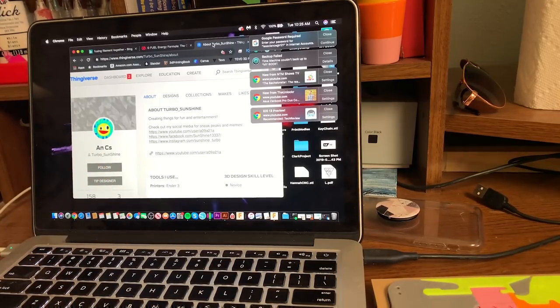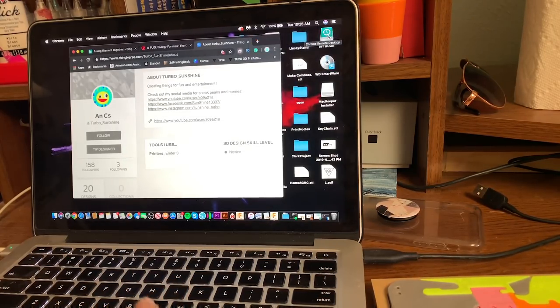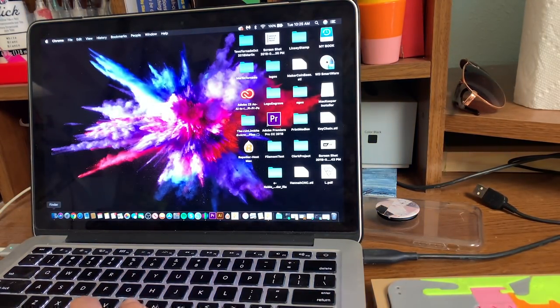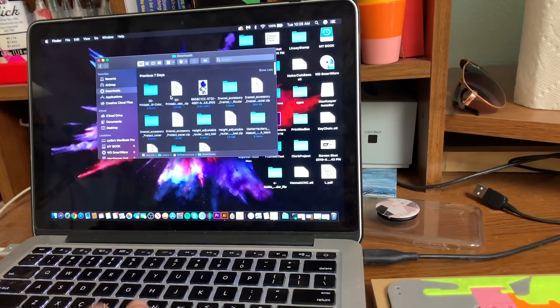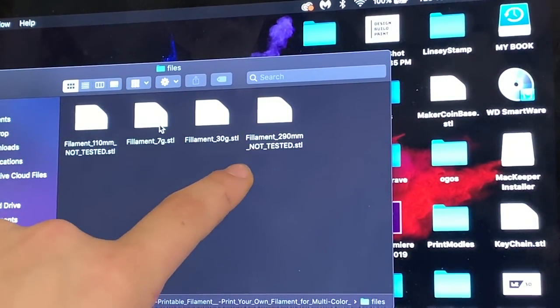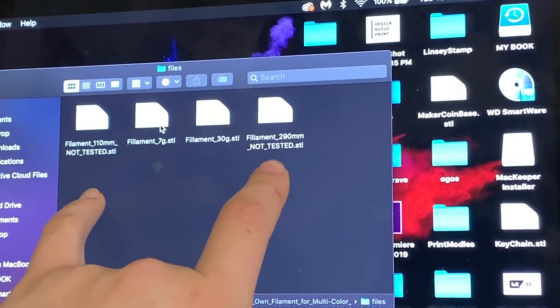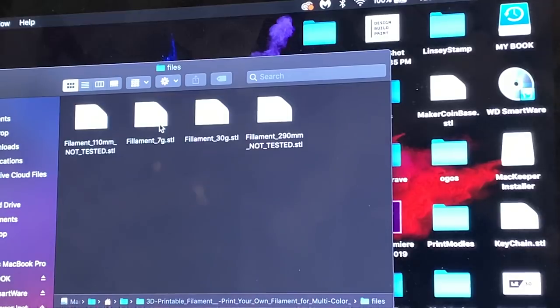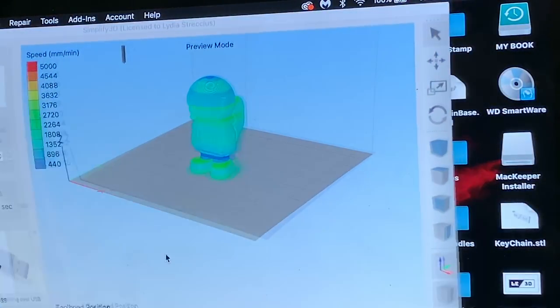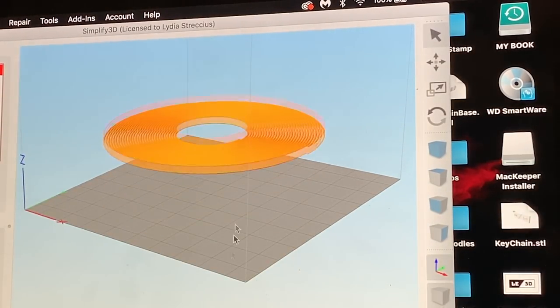So let's go into the slicer — I'll show you guys my setup real quick and then we can print another spool. First, I just want to give a shout out to Turbo Sunshine for designing this really cool printable filament. So let's go into where we downloaded our printable filament — it comes with multiple parts. This is the 7 gram one if you just want to test it out real quick, but I usually print the 30 gram one. There are also two bigger spool versions. I use Simplify3D and I'm going to use the 30 gram one.